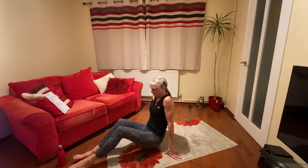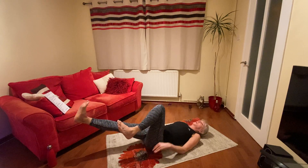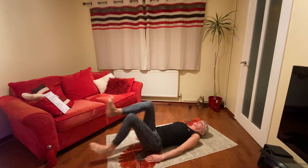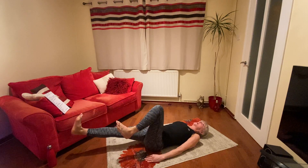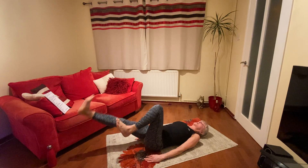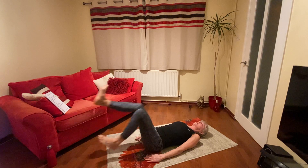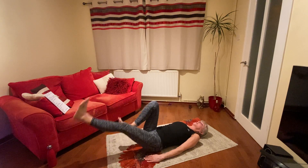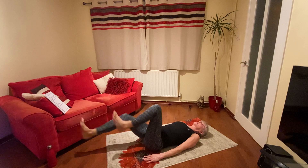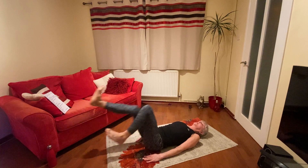Right, cycling. We're going to bring our leg in and out. Let's go. It's a nice big circle. Pull your tummy in. Stretch your legs out, feet flexed. Keep going, not too fast. Nice circular action. Keep going. Come on, we can do this.